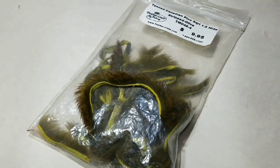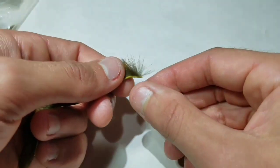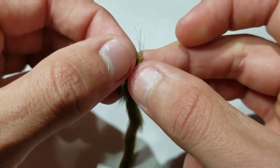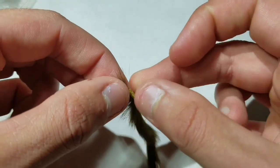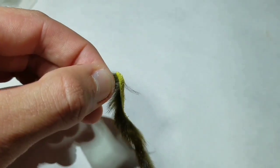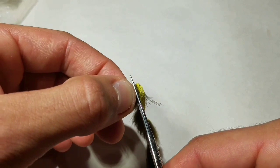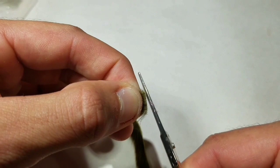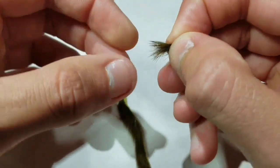Go to an olive pine squirrel zonker strip. On the hair side of the hide, go ahead and make a pinch. Use your pinch as a measurement for the amount of hair needed for the tail of the nymph. Then with scissors, cut it close to the leather hide. Strip out all the short fibers and underfur.